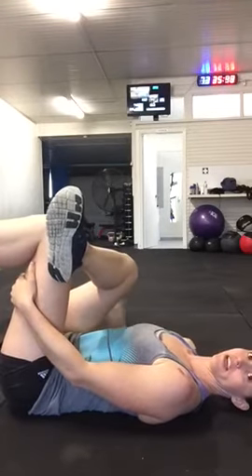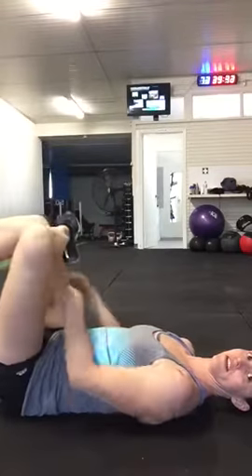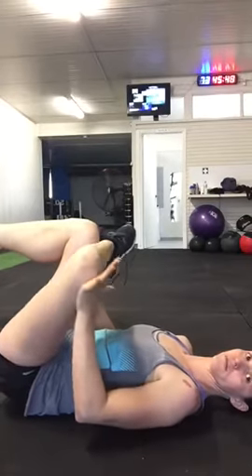You should feel that in the hip of this leg. Other side — right now I can feel that through there. If you want harder, push that knee away.